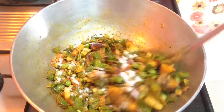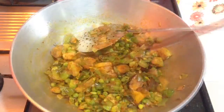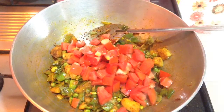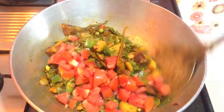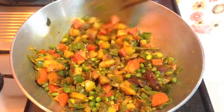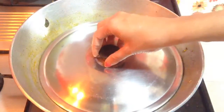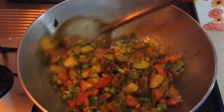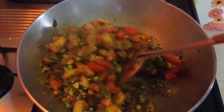Add salt to taste and mix well. Then add 2 medium size tomatoes, chopped, mix well, and cover and cook till the vegetables are cooked properly — around 5 minutes. Give a check at regular intervals and stir. You can check with a piece of potato whether the vegetables are cooked or not.